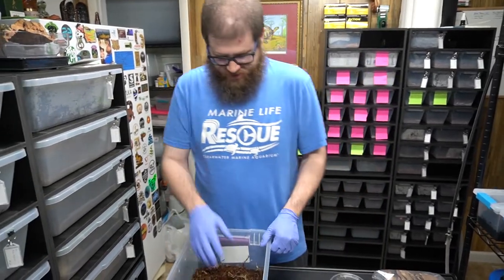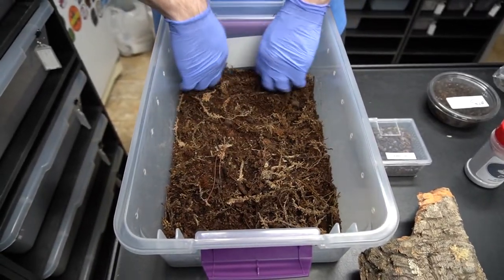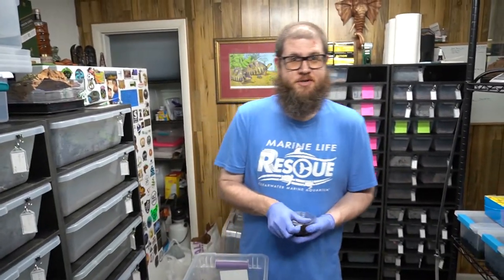So here's our mix. I've got about an inch to an inch and a half layer. Depending on the isopod species, you're going to want to look into the details of that. But we're going to hit it with little isopods.